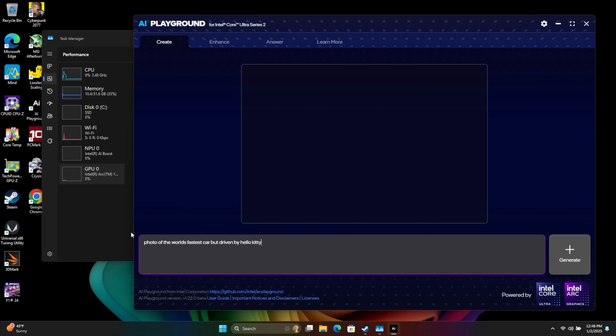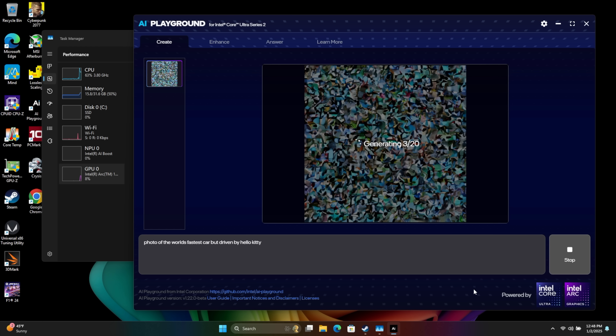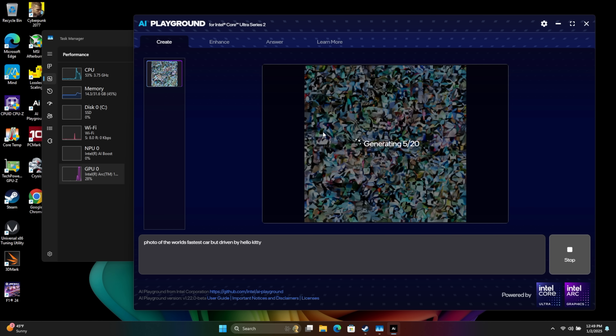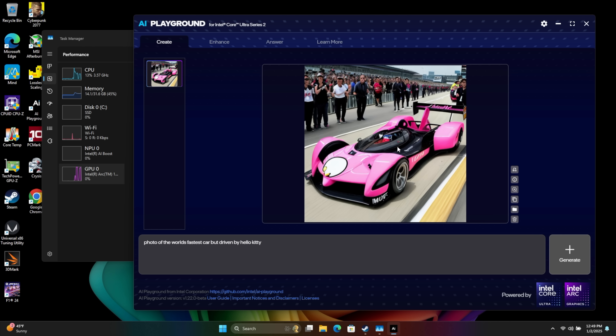I typed in a photo of the world's fastest car but driven by Hello Kitty. I do think this is only utilizing the GPU and CPU to generate these. This automatically downloads everything for you — 20 steps — and I haven't found the settings to step it up in this beta version. The first image usually takes a little longer but it was actually pretty quick. I'm not seeing Hello Kitty driving it, but we've definitely got a super pink car here.